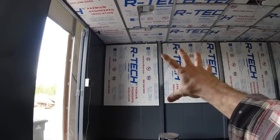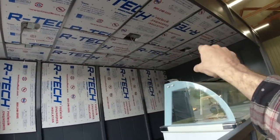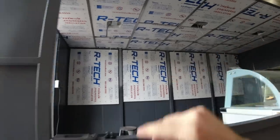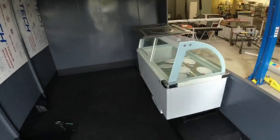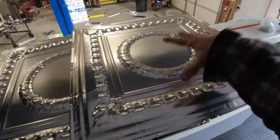Let me catch you up to speed. So far I have installed our insulation on our back wall as well as on the ceiling. We also have six electrical boxes up there for our LED lights. The next step is going to be getting the ceiling tiles installed, and for that let me show you what we're going with. It's basically the same tile that we went with on our pizza truck project,